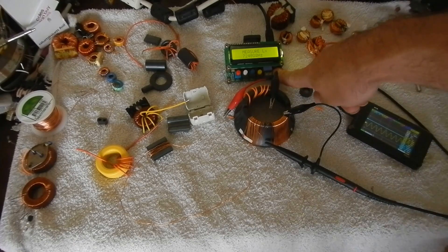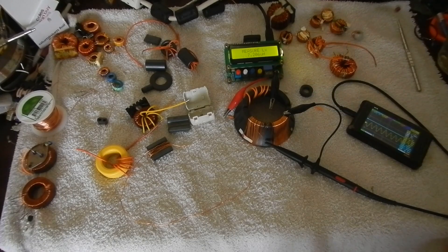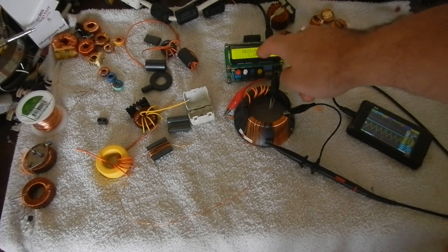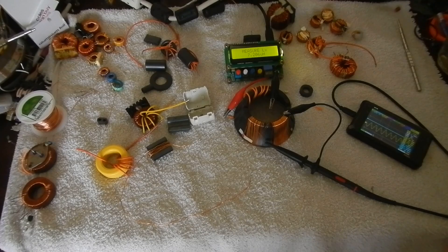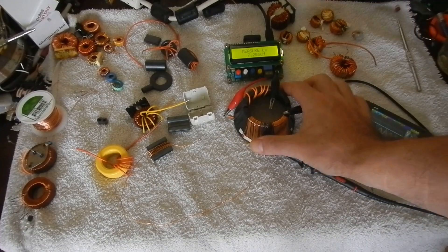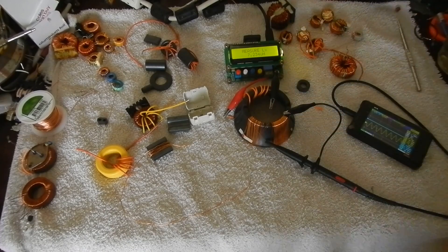If you can't see the display on my inductance meter very well, check your little settings cog down here and change your picture resolution to a higher one. It'll use a bit more of your download and take a little bit longer to load, but you'll be able to see everything much clearer.